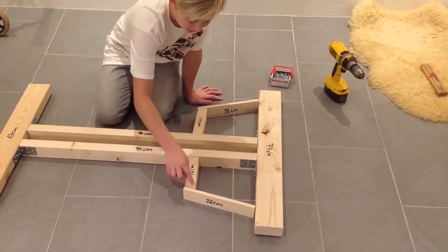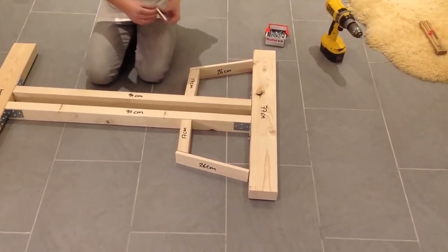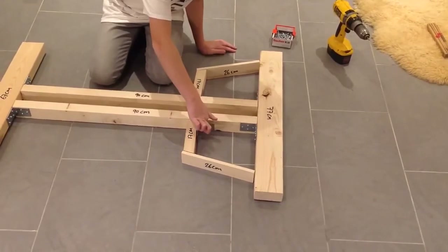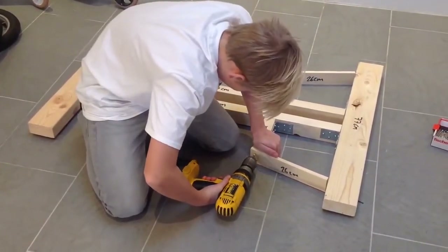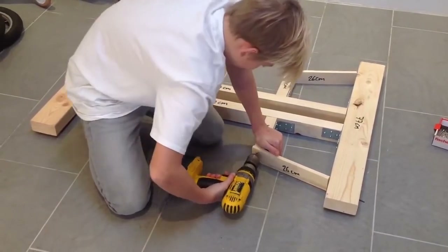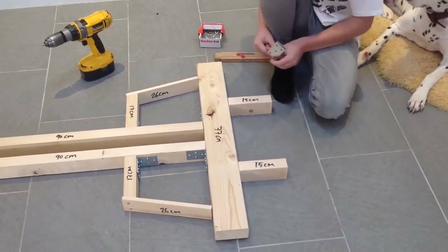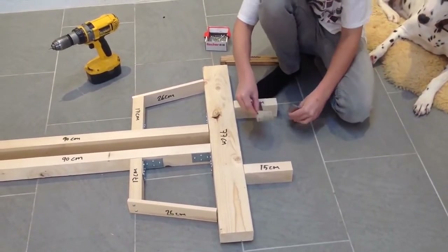I've cut this a little bit sharp so it looks like a race car. Take 2 angles and place them right here. I used 2 screws right here to screw it on. The next thing you're going to do is take the 15 centimeters piece and place it right here on the back, and screw it on with 2 angles.